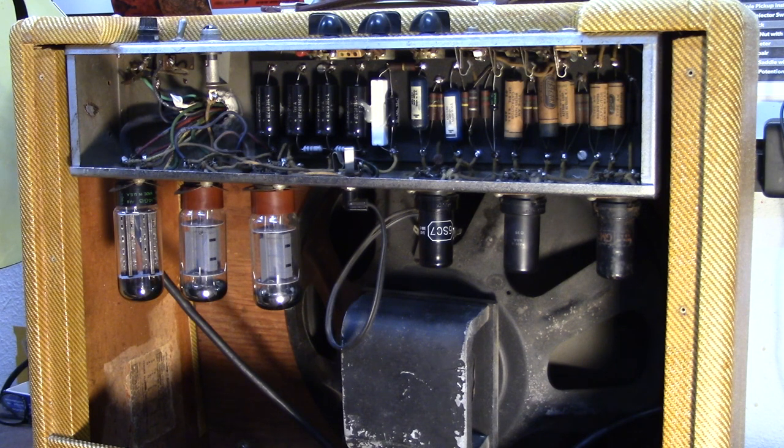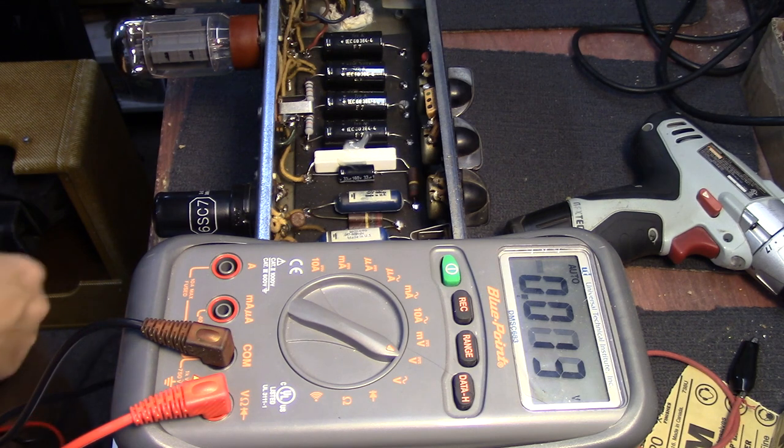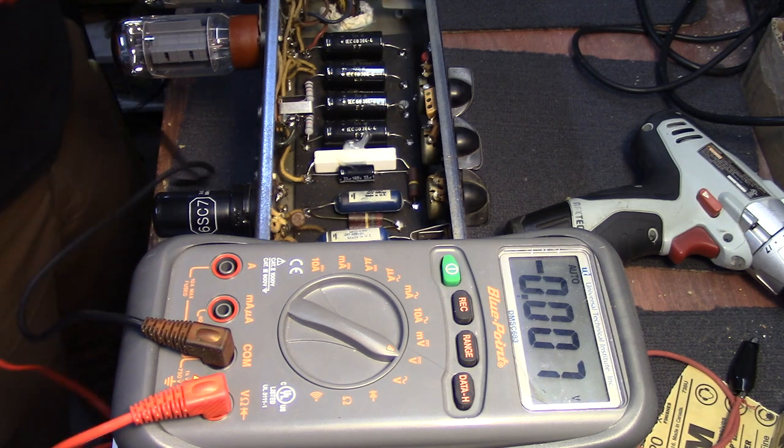We're going to pop this chassis out, lay it down, and get to cleaning because you can see it's a little dirty in there. We're going to spray out all the tubes, go through my general maintenance routine, calculate the bias, and make sure the power tubes are running at a healthy setting. So the first thing we're going to do, since we're going to be in here cleaning and messing around inside the chassis, is we want to drain the filter caps.